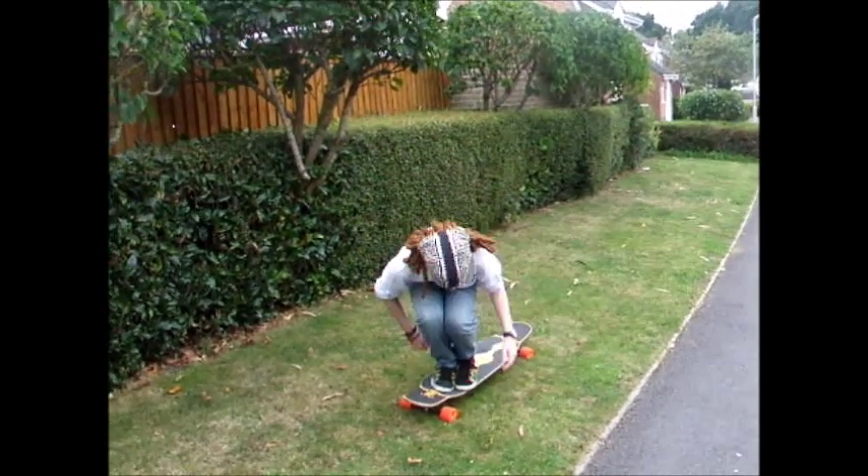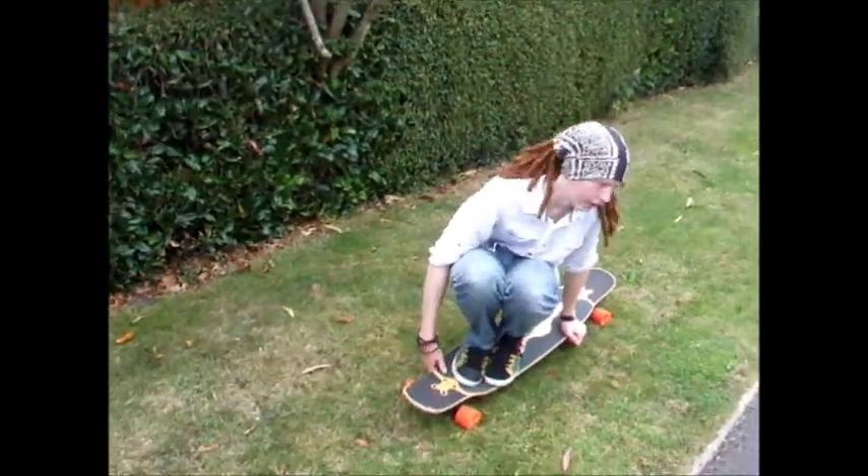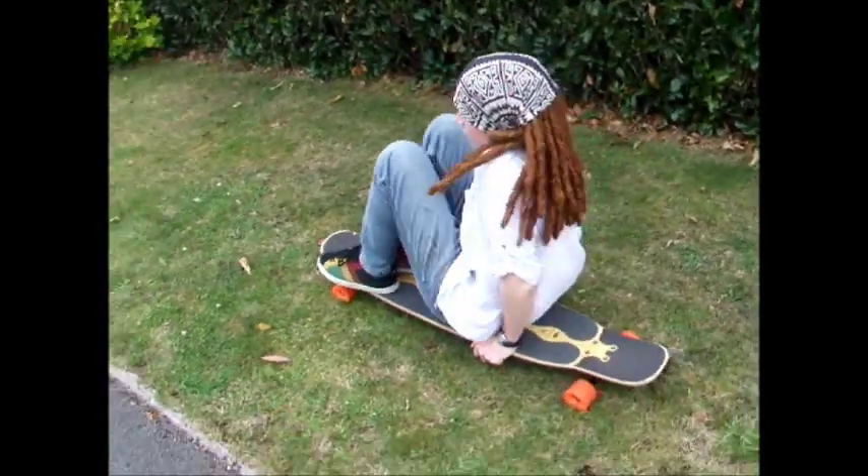And then you slowly crouch down. Put your hands by the side of your foot — put one a bit further back, because there's more stability and support. And then it's just easy to lie down. Just spread your legs, stretch your legs. And then when you're in that position, you can turn quite easily, you can do whatever.